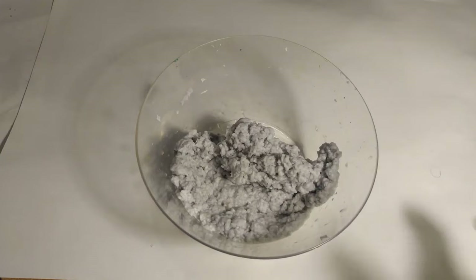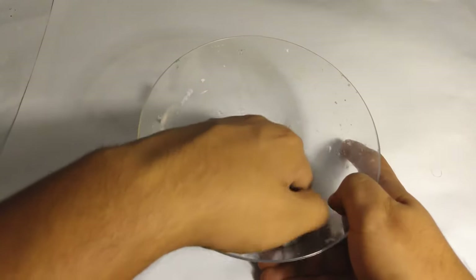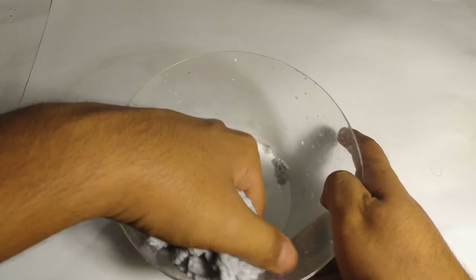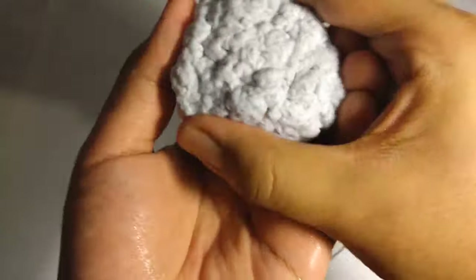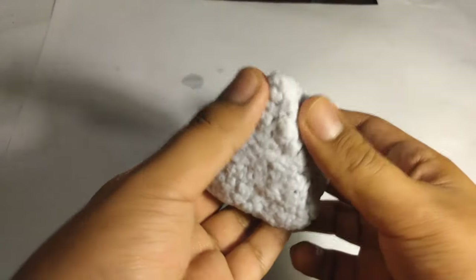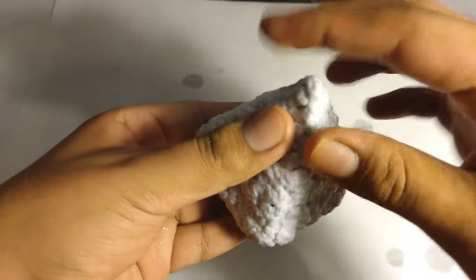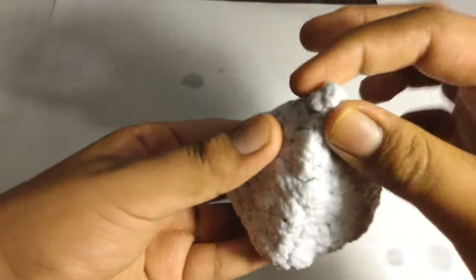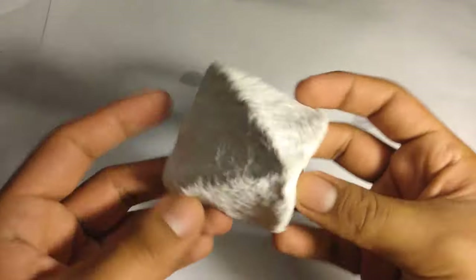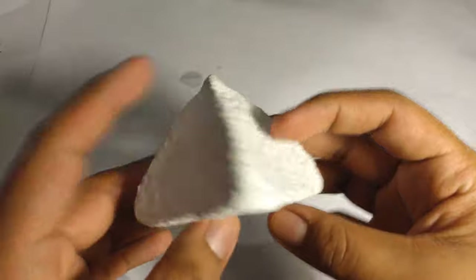Once the paper looked like a pulp, I then proceeded to gather all of that pulp, squeezed out some of the water, and then I started forming the pyramid shape. Once I made the pyramid shape, I then left it outside to dry for a week. And here is one that I made a week ago.